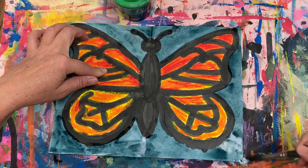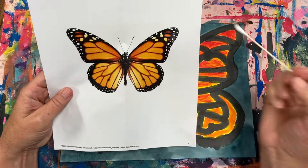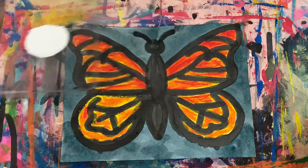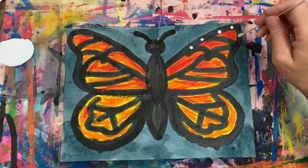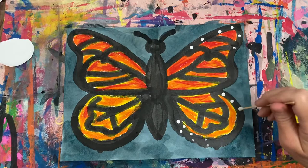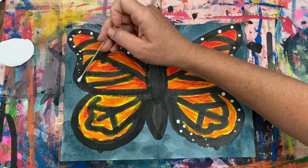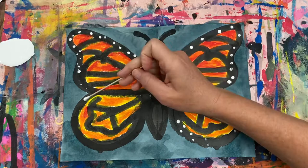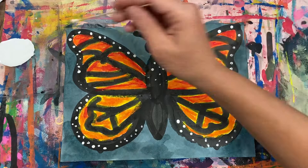There's one final step to create our monarch butterfly paintings, and that's adding the white spots that go around the edges of the monarch butterfly's wings. We're going to be using liquid tempera paint and a q-tip. Just dip your q-tip end into the white paint and dot around on the edges of the wing. Piece of cake! And there you have it — a beautiful monarch butterfly. I cannot wait to see what you create!